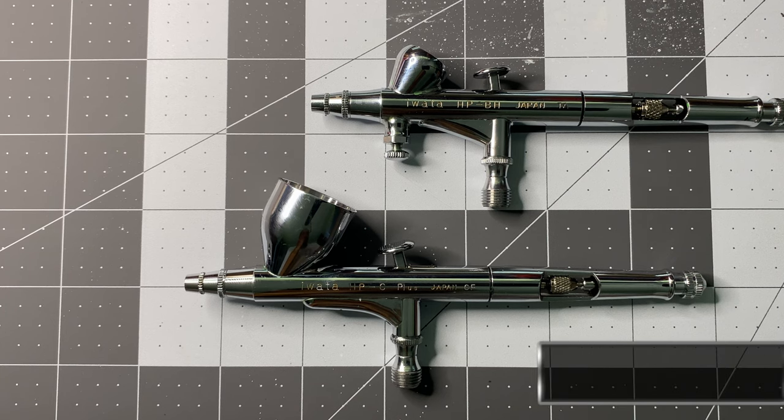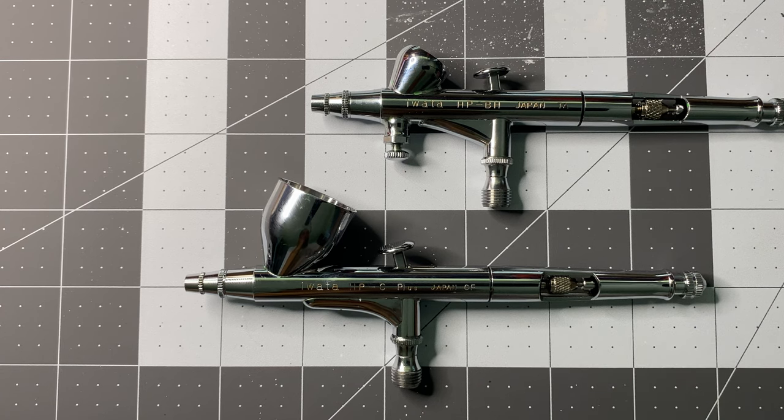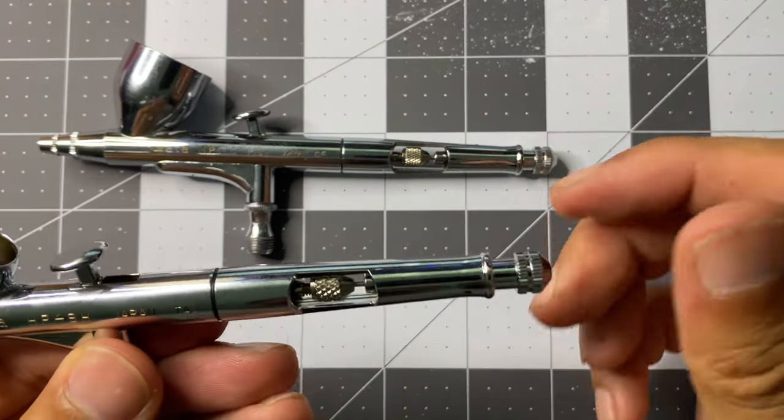So let's talk about where my money went by adding this to my modeling collection. First, it's an Iwata so partly I paid for the brand. The only other differences between the two models are a smaller needle, a smaller paint reservoir, and the air pressure control valve below the paint well. The real question is: was this airbrush worth it and do you need it?